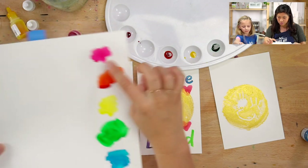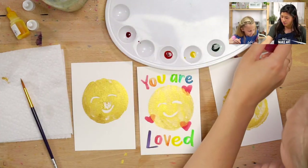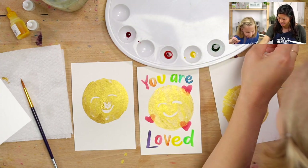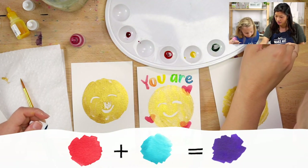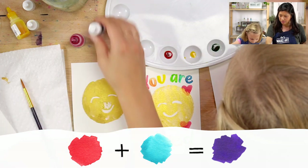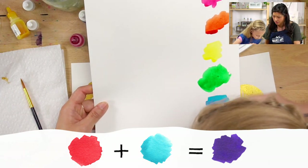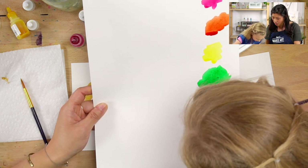Now let's make our last color. Red, orange, yellow, green, blue — purple! So we have our magenta and then purple is magenta or red and a little bit of blue. Let's mix those together. So now we have our rainbow — we're ready to do some rainbow lettering!